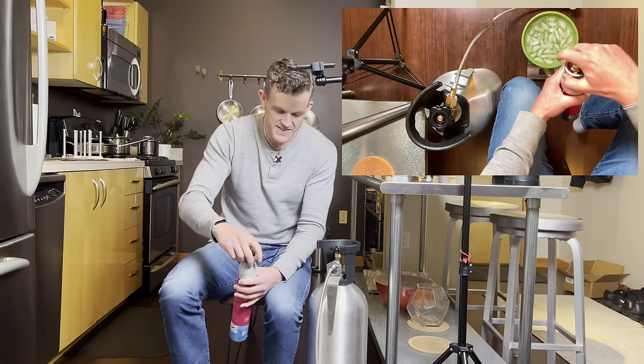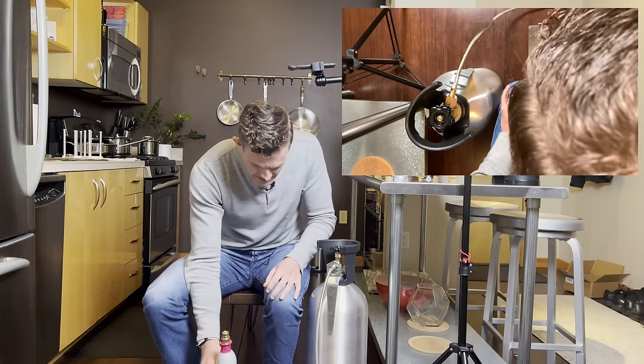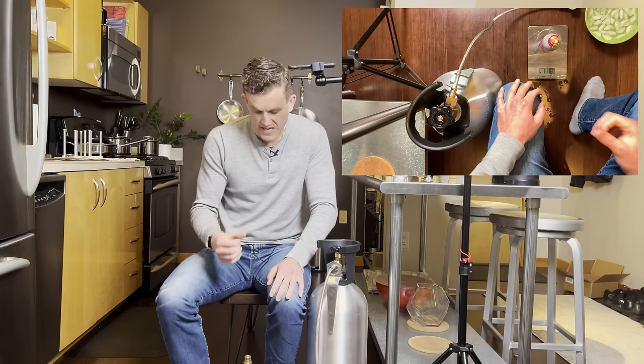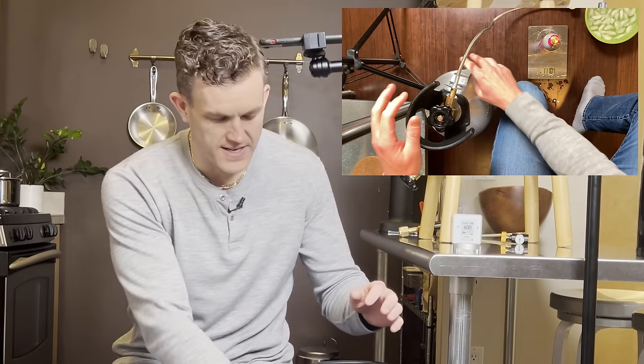We've successfully refilled this cylinder. Let's check the weight on the scale — we're at 1,110 grams. This started at around 740 grams, so that's a very successful refill. It matches the numbers we tracked as we zeroed the scale, which is why zeroing is useful. You want to try to get at least 300 grams; 400 is really tricky with quick connect cylinders. Make sure everything is off, remove your adapter, and put your larger CO2 tank back in a secure area.